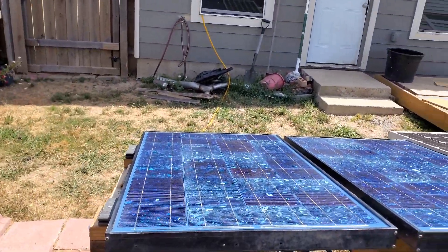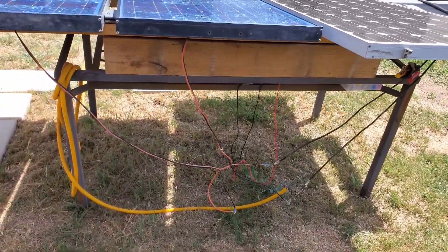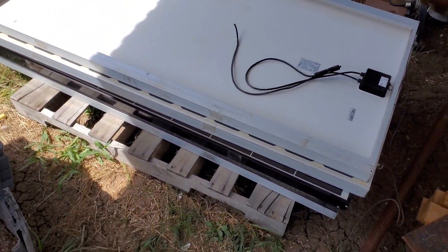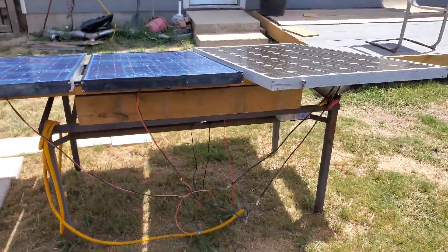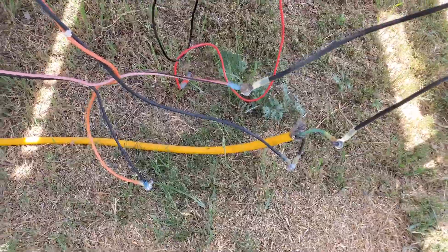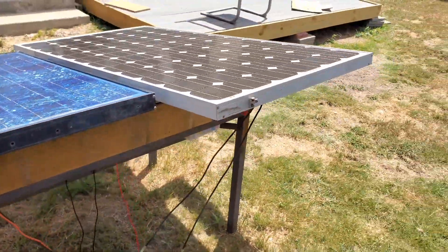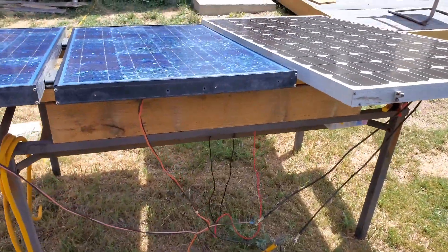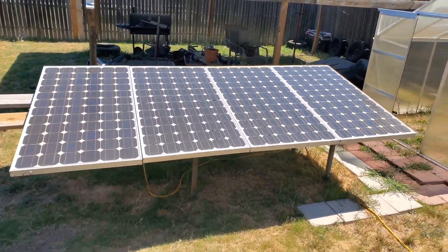Hey guys, it's Mike. I wanted to bring you a solar video - the Sun's out today, it's really really hot. I actually scored a couple of 180 watt solar panels on Facebook Marketplace for $40 each. I have seven panels total; I've already installed one on my little setup here. You can see the wiring - it's code compliant. So we have 180 watt and 275 watt panels making up this outside array.